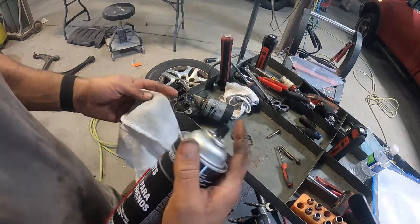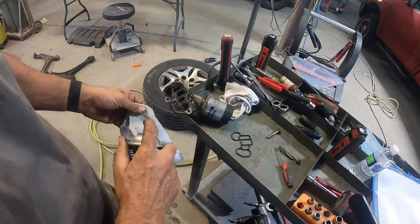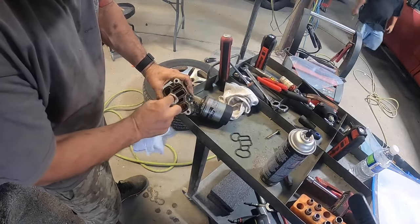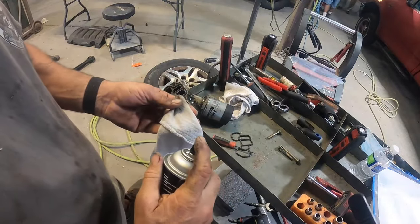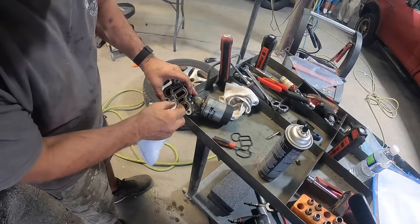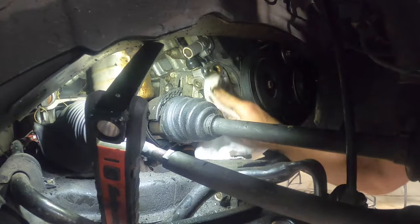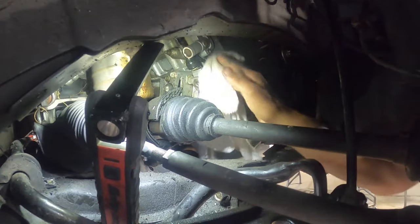Make sure you clean it off real good with brake cleaner. Get all the extra debris off and clean all in here real good so the gasket sits in there nice and flush. Then once that's done, we'll clean the block area. When you're spraying it, spray your rag — don't spray inside the housing. You don't want to contaminate any oil that's in the car when you go to start it. Same thing with the block: spray your rag, don't spray it up in there. Get it wiped off really good.